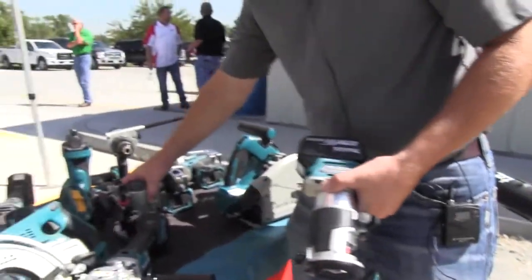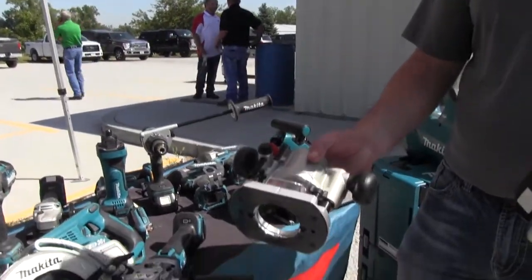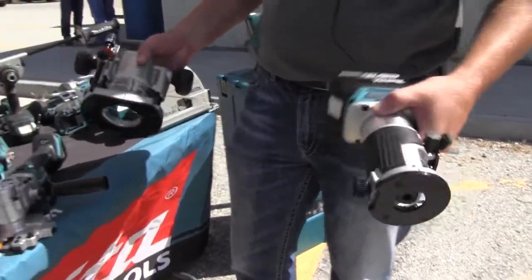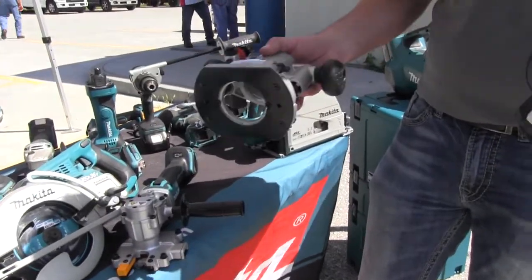It also comes in a kit with a plunge base, so you can buy this as a bare tool, you can buy it in a kit, or you can buy it with a plunge base and batteries and everything.